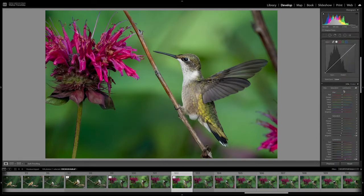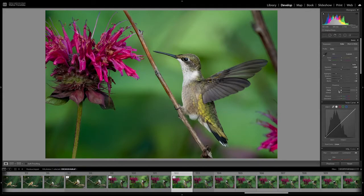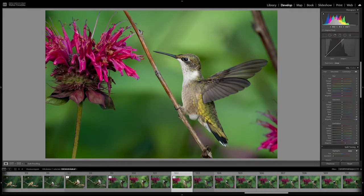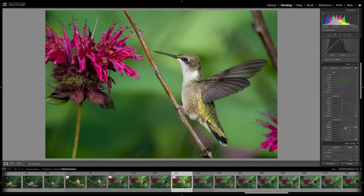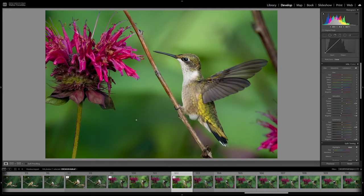The exposure looks really nice on this one. I think if I just warm it up just a little bit more — another thing I like to do: on the yellow of the bird, if you go down to the luminance slider you can really affect how it looks. The colors are all there naturally; you just want to highlight them a little bit, and you can make the saturation pop just a little more. I think that looks pretty good — I don't want to overdo anything. I don't see any dust spots on the image anywhere that need to be taken care of.